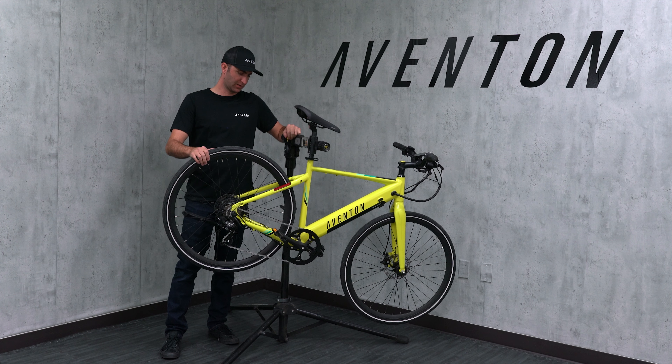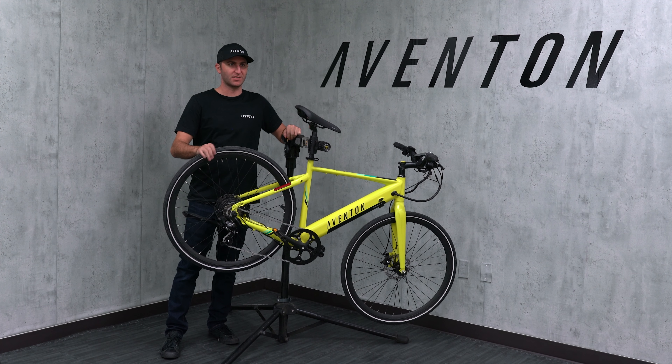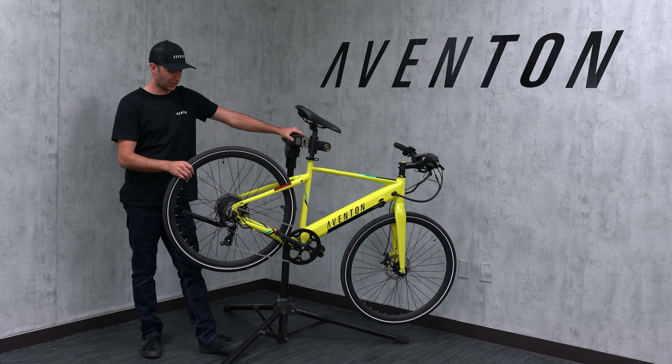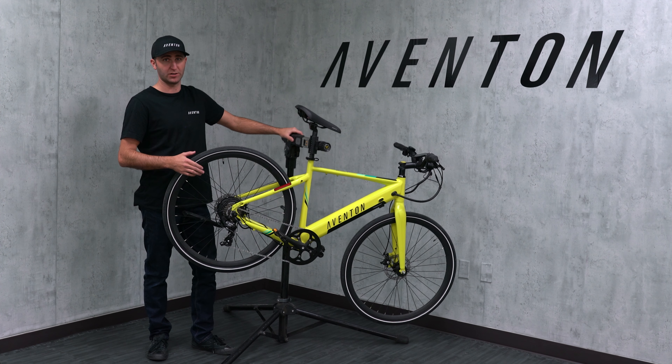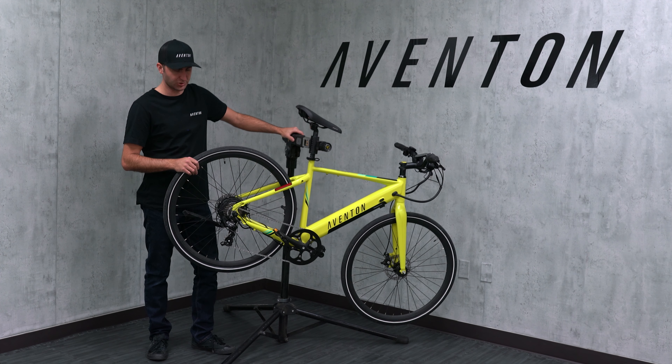Hi, I'm Cole from Aventon. This is our Solterra here. I'm going to walk you through how to adjust your derailleur. It's the same for all of our bikes. You may want to do this if it came out of adjustment and it's not shifting correctly — if you're hearing a lot of clicking, things like that are going to need a derailleur adjustment.